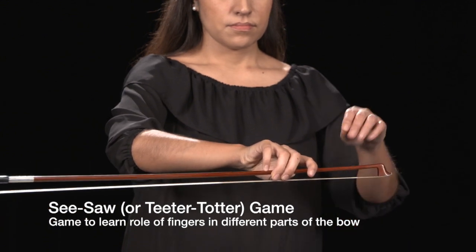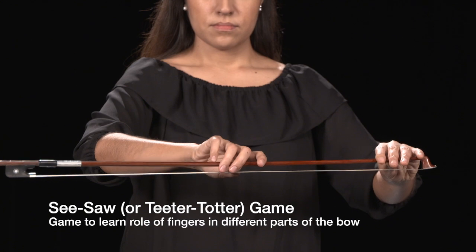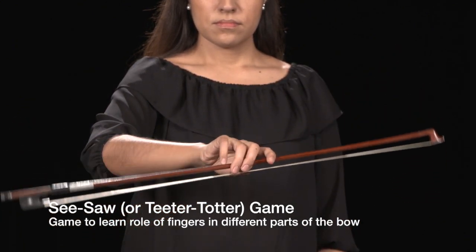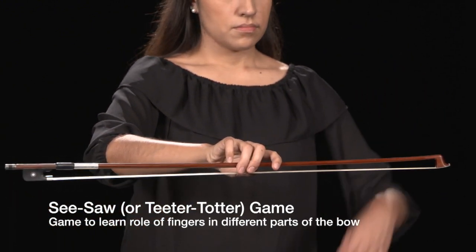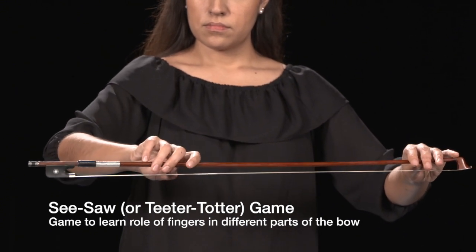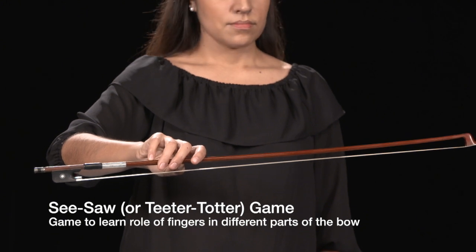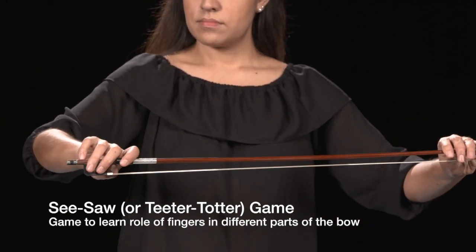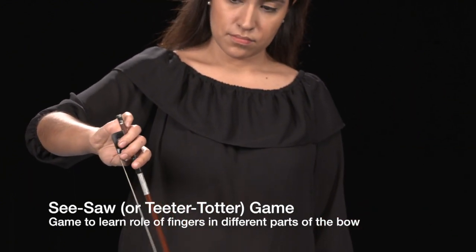Ask students to move their hands back to the middle of the bow and pretend the bow is a teeter-totter, rocking the bow up and down using the index finger and pinky. Slide the right hand towards the frog — they will notice the weight on the pinky. As they slide their bow holds to the frog, the pinky must add more weight.